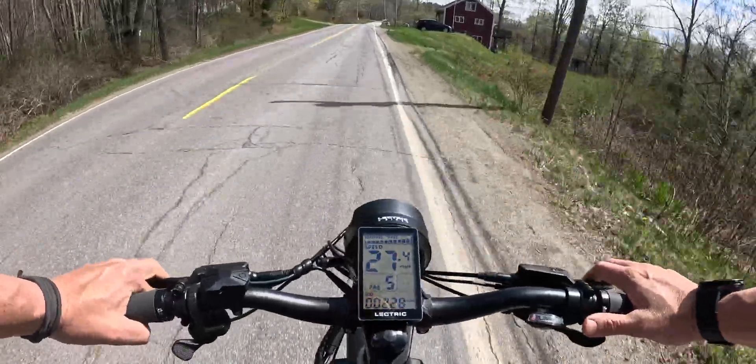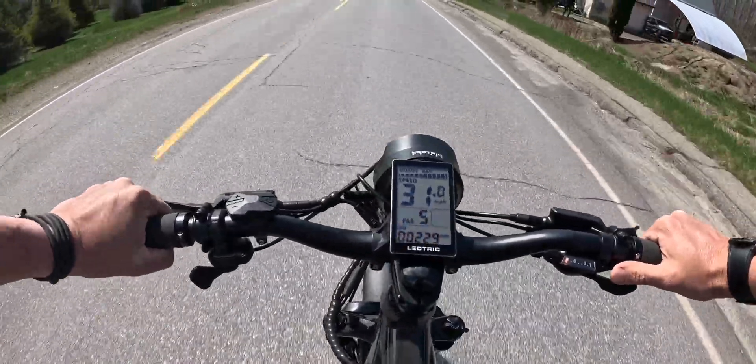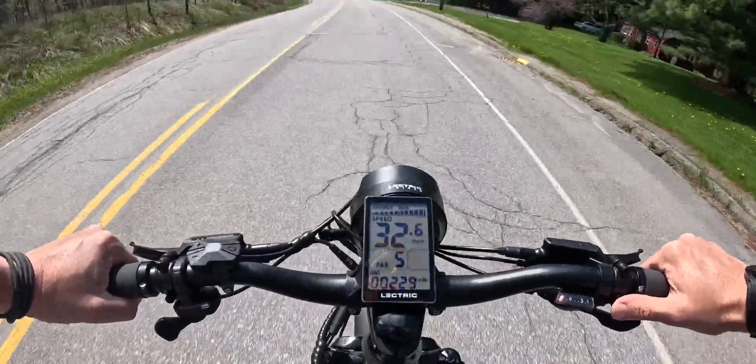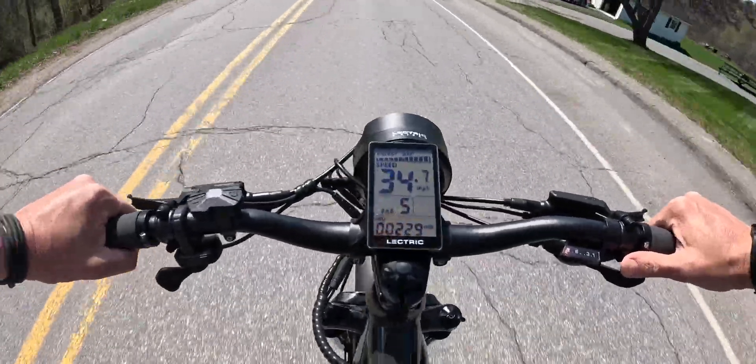Can I really get this thing ripping with the exoskeleton on? How about downhill? 32 — you can feel the breeze. 32.8, 33, 34 — this is the fastest I've ever gone.